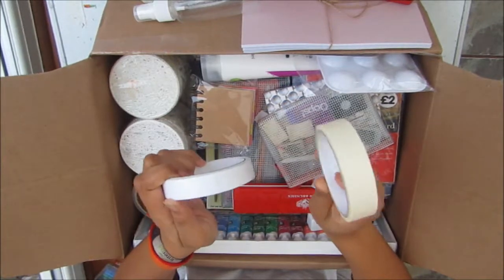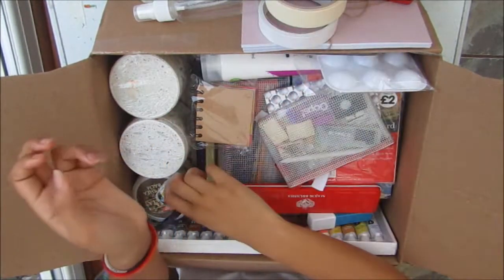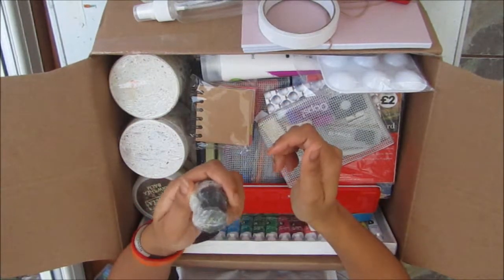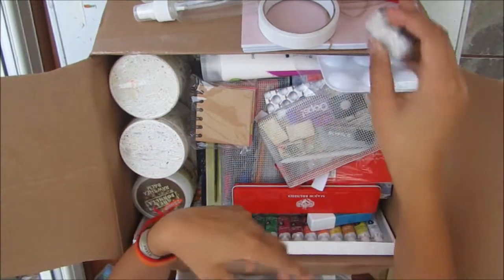I have a roll of masking tape and a roll of double-sided tape. I have some black calligraphy ink, though I haven't gotten my calligraphy pen yet because I'm still using that, so it will go up with me on the plane.